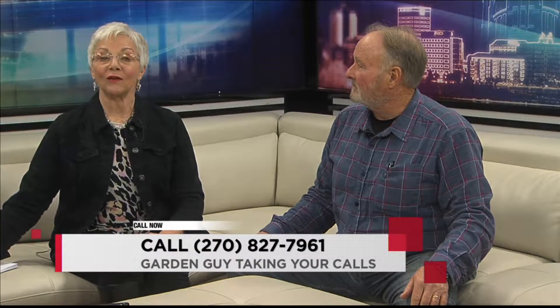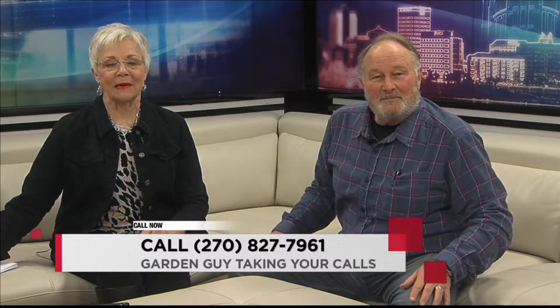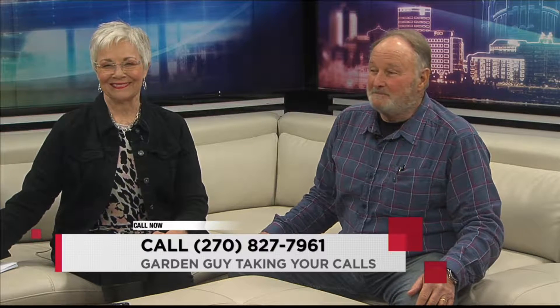We are back with Charlie Stalker, and Ron is on the phone, first thing this Monday morning. Good morning, Ron. Morning, Ron. Good morning.